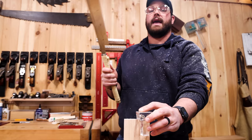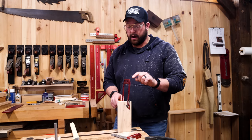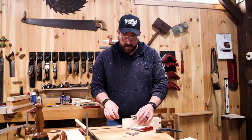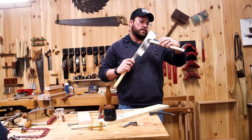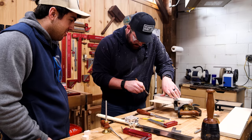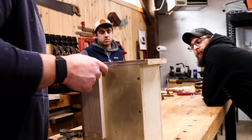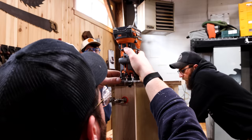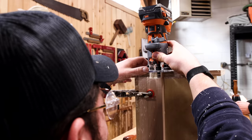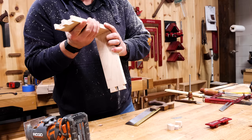Hand cut dovetail versus a router or table saw — with a router you're married to the thickness of whatever's cutting it. Hand cutting, you can get a super tiny cut. Now if you're going to do tiny pins, you've got to have a tiny chisel. The jig has a square shoulder — a saddle reference — which gets really tricky with tiny pins. I'm going to come in with the marking gauge because I literally can't get anything else in there. Getting everything flat and perfect is not easy, and a lot of people undervalue the guys who can do it by hand. Quick and dirty, but with some glue, some clamps, and some prayers — that's how you do it.